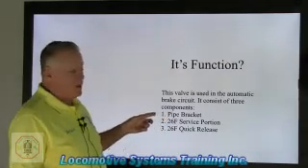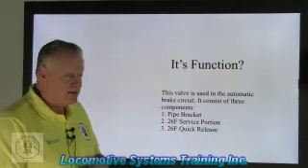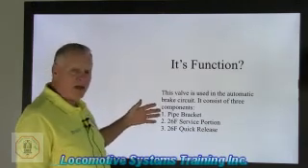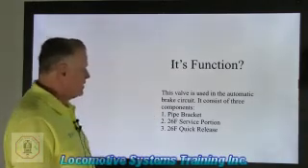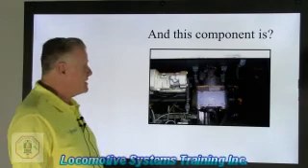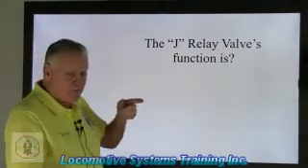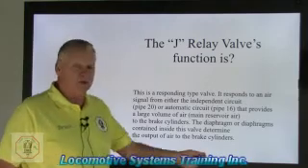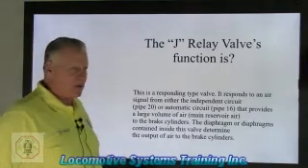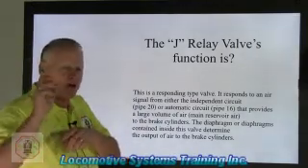Moving right along — the control valve provides a pipe 16 signal. There are three components: the quick release valve, 26F service portion, and the pipe brackets. That's what the control valve consists of, and it's used in the automatic brake circuit. What is this component? This is the J relay valve. When I move the automatic brake valve handle, air does not go directly from the automatic brake valve down to the brake cylinders — it does not happen that way.